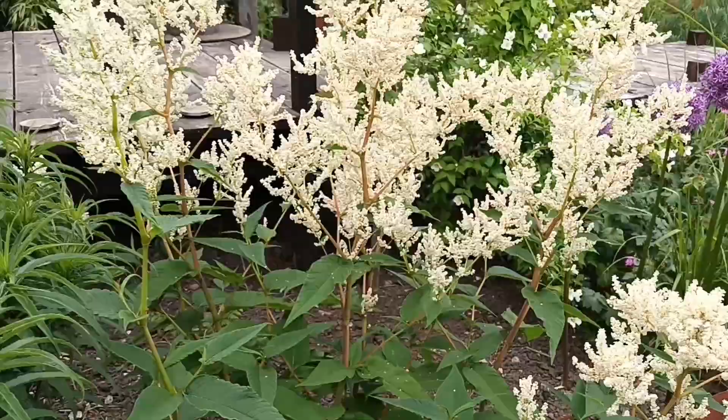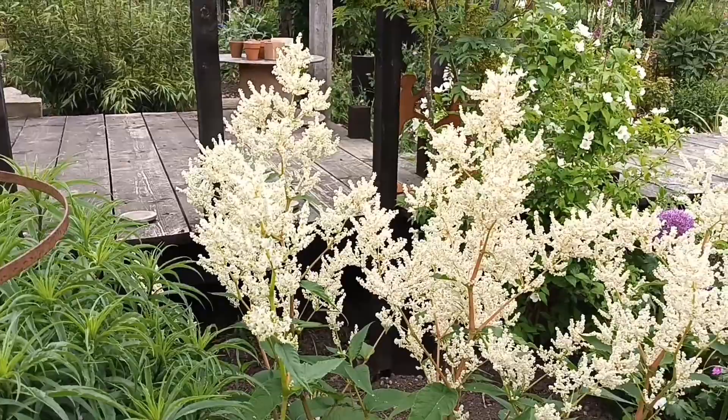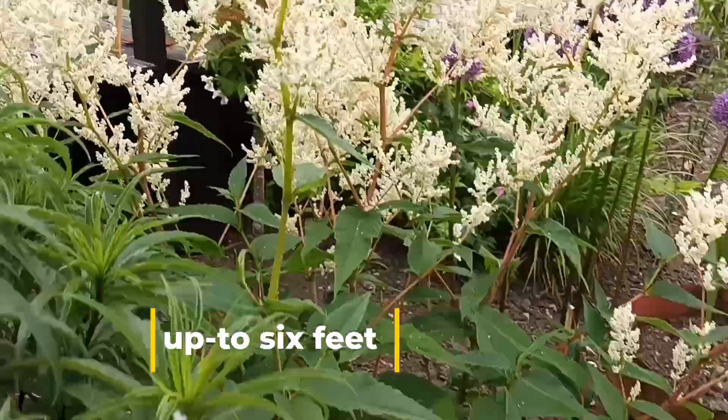There's one further down the garden I'll show you. In flower at the moment it's four and a half to five foot, and it won't get much bigger than six foot even when mature. It's a really nice one to get and no trouble whatsoever.